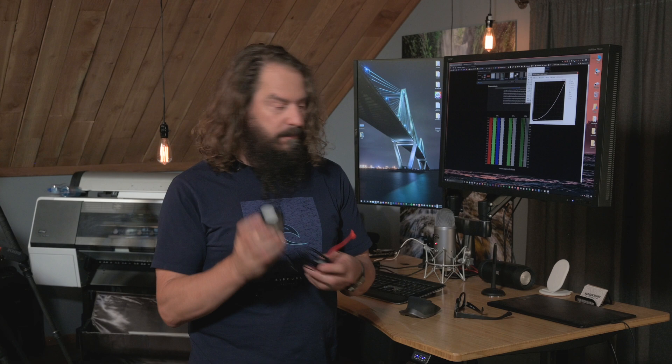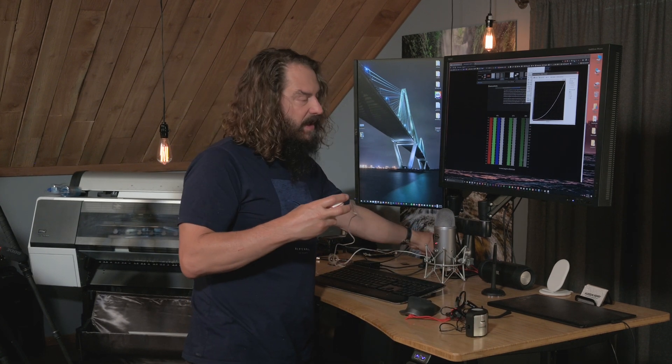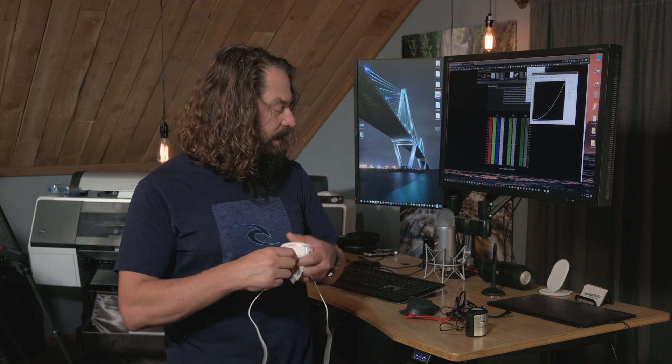I've edited thousands and thousands of images with i1's products. Over the last couple of weeks I've been doing a bunch of stuff with the Datacolor SpiderX, and I think they both do just a fine job. I could be happy to recommend either one of these products.